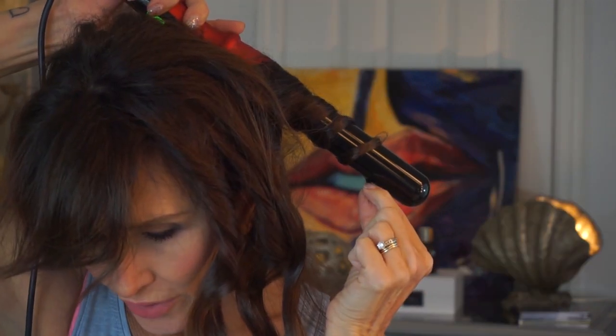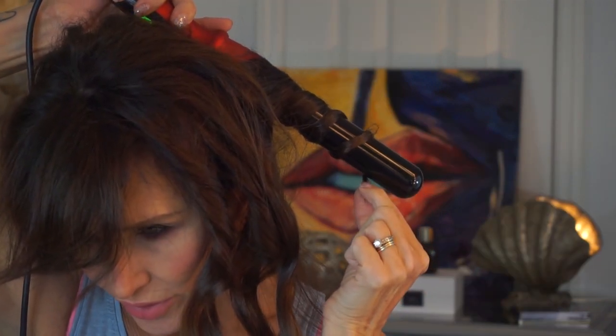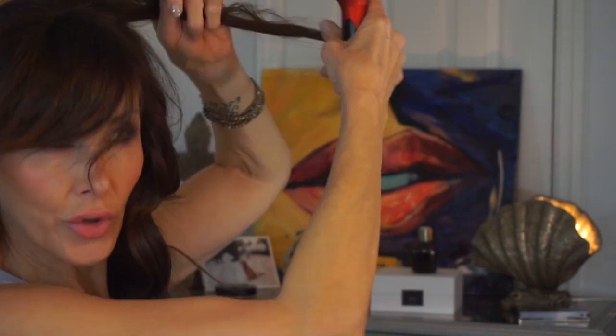I could have gotten by with not styling my hair at all today because it didn't look that bad, but I thought I would just give you another look at this technique that I'm trying now.